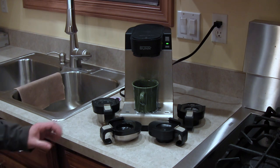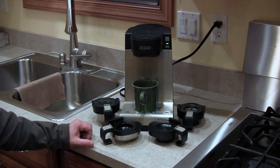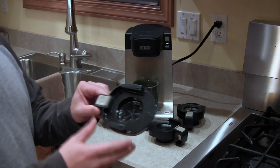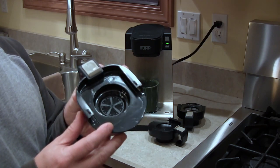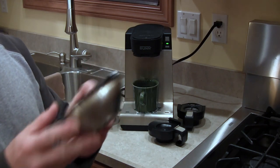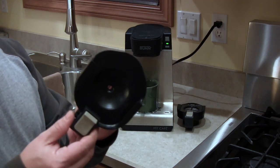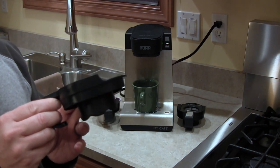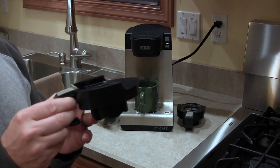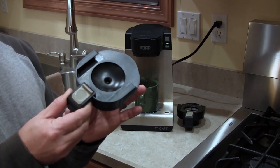This coffee maker comes with four what Bunn calls drawers, and each of these drawers serves a different purpose. The first drawer is the coffee pod drawer, used for soft coffee pods or for tea bags. The next drawer is the water dispensing drawer — it only dispenses hot water, so you can use it to make tea, hot chocolate, or even heat water for a baby bottle.